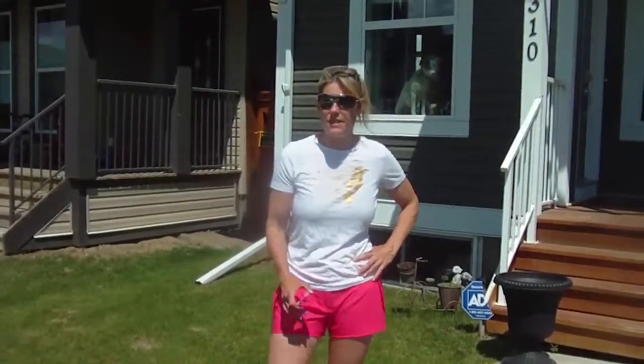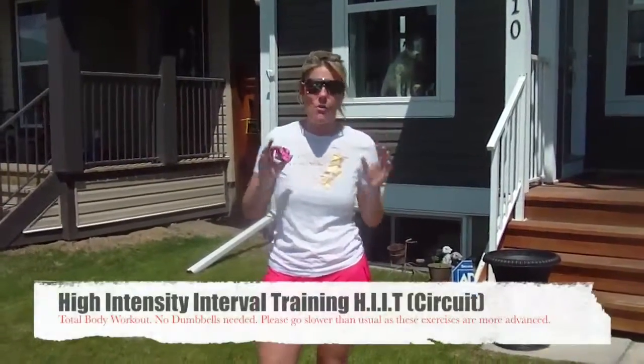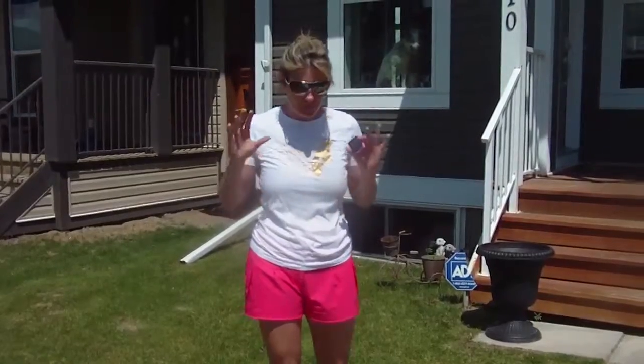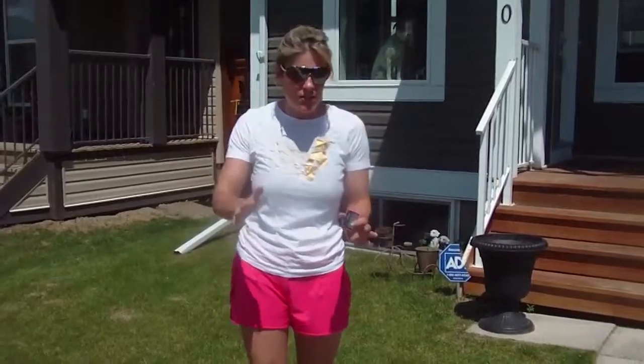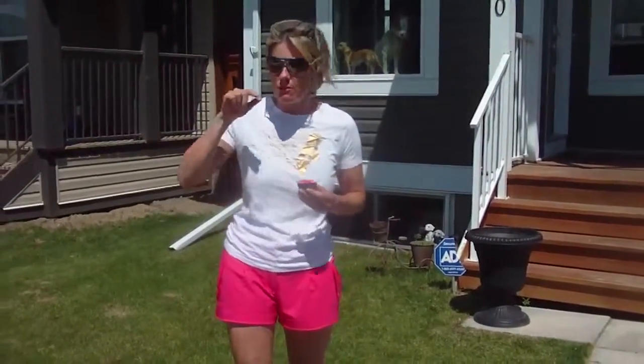Hey everybody, I have your workout for today. I thought it's such a beautiful day, I'm going to shoot it outside today. It's seven exercises and I know I always talk about technique, but today I really need you to focus on it, because these exercises are more difficult. I'm going to go a lot slower than I normally do. We're going to do 50 seconds of work, 10 seconds of rest, seven exercises. You can play it one, two, or three times.